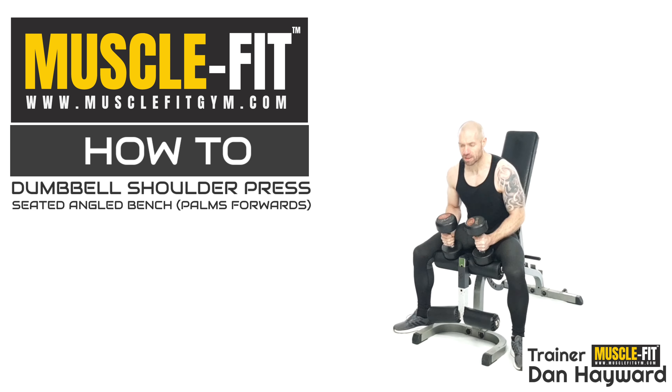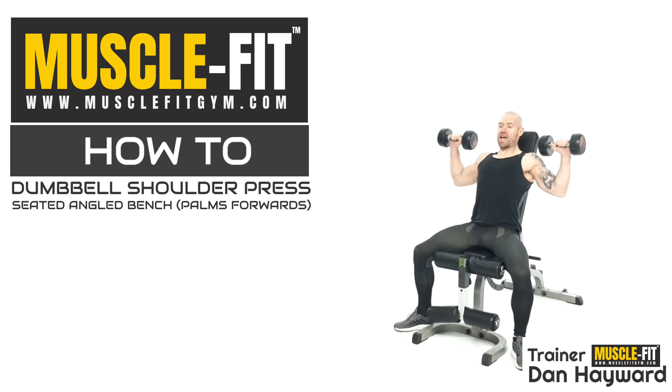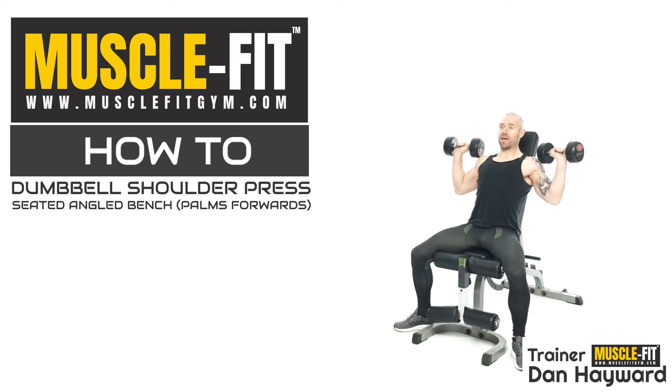Get your wrists in line — don't have them tipped back, get them forwards and in line. You should feel that just engage the shoulders a little bit more instantly. As soon as you roll that wrist up — I don't know if you can see what I've done there — that's me back, that's me forwards.